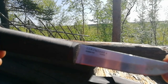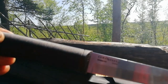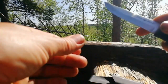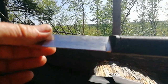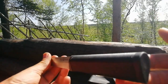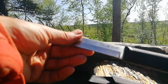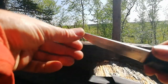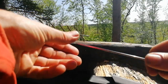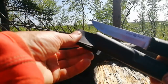Close up of the blade. German 4116 steel, made in Taiwan. Interesting handle shape — not uncomfortable. No finger guard, if that worries you — it doesn't bother me, I'm used to using Finnish-bore knives. Let's have a closer look at the sheath.